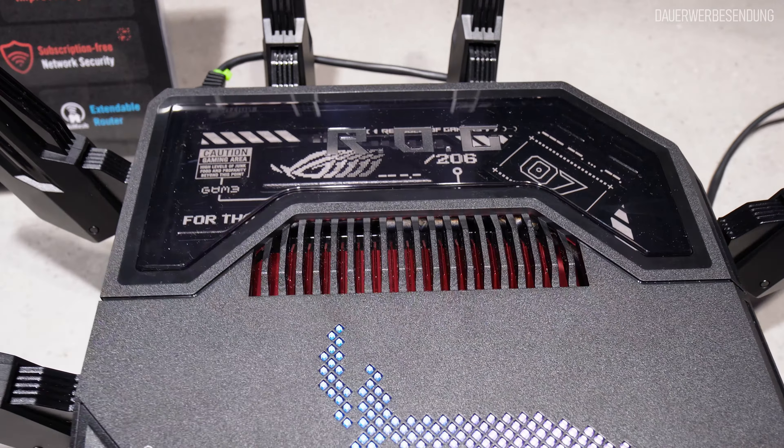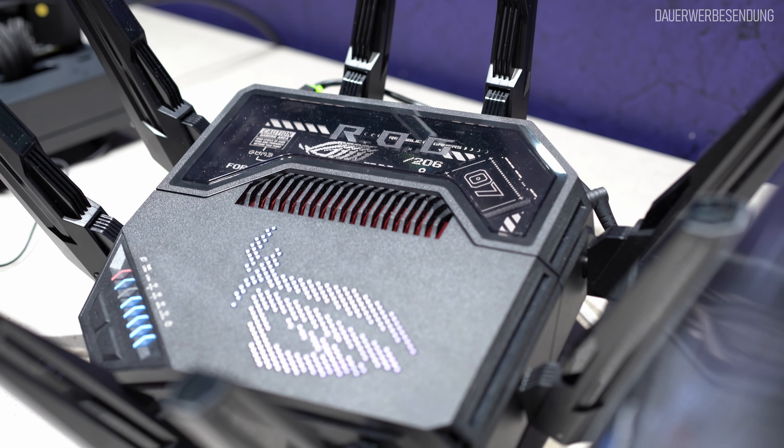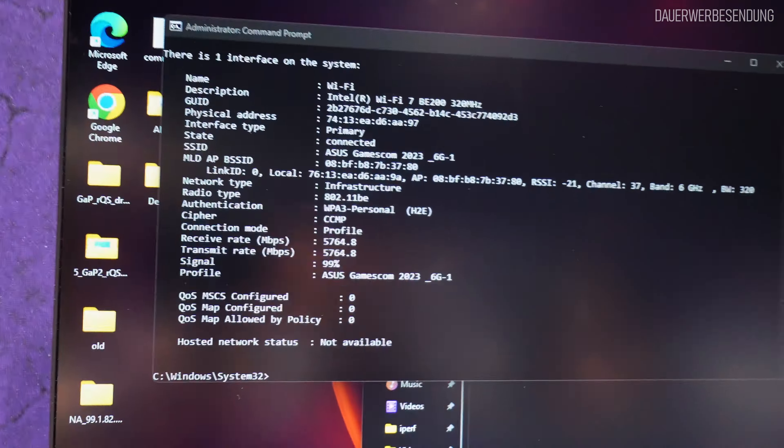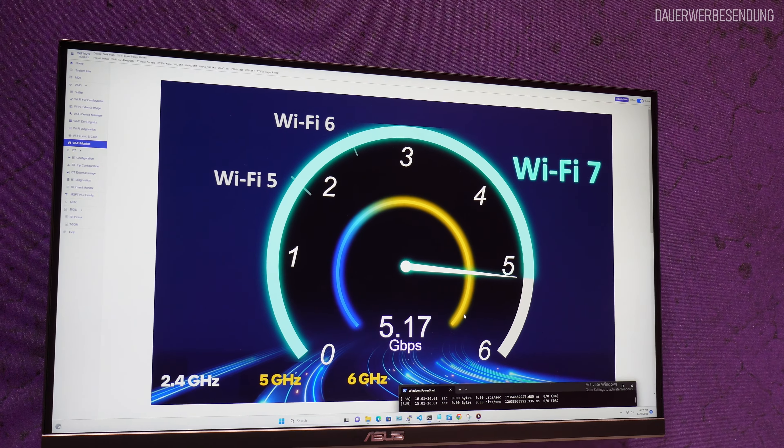Preislich wird das natürlich auch kolossal werden, das liegt natürlich auch an der Gesamtausstattung: 2 10-Gigabit-Ports, 4 2,5-Gigabit-Ports, dann natürlich die vier WLAN-Module – das wird richtig was kosten. Neu ist natürlich auch das Kühlungssystem, ist alles überarbeitet, es ist auch schwerer und gewaltiger. Spannend ist natürlich auch die Realdatenrate. Die theoretische Datenrate ist 5,8 Gigabit im Peak und netto gehen dann wirklich mit iPerf 3 – ich habe es live angesehen – fast 5 Gigabit durch.